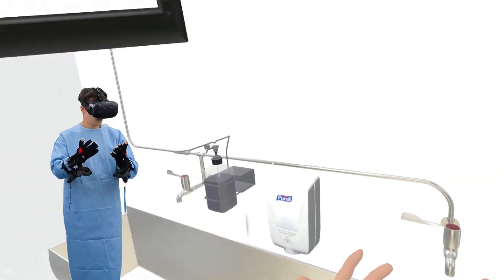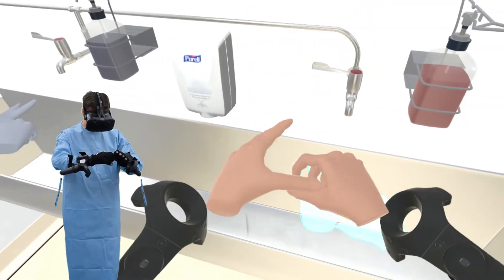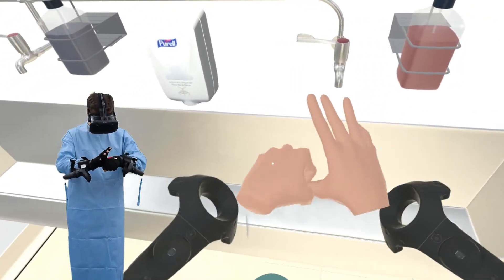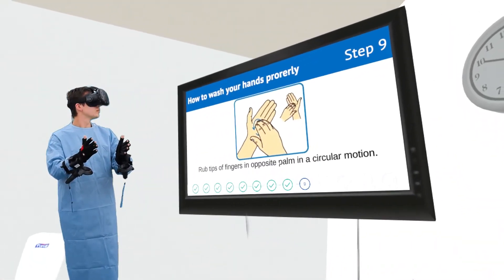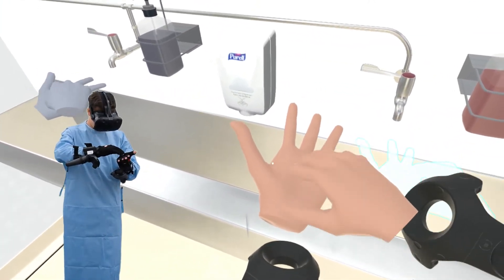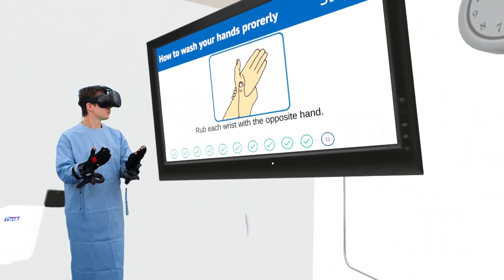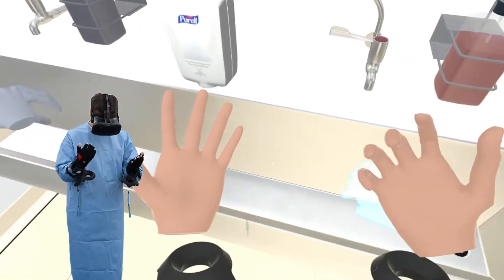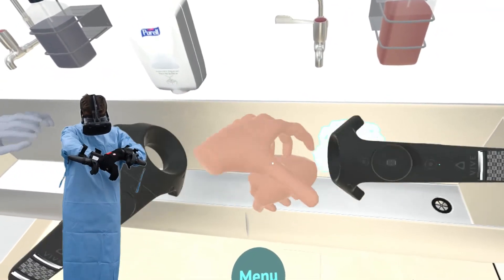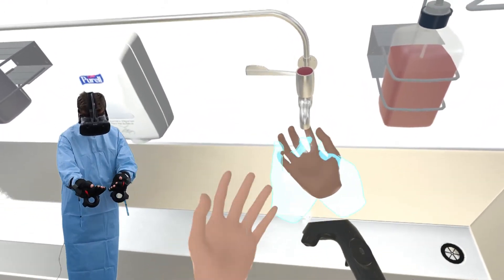Rub each thumb clasped in opposite hand using a rotational movement. Rub tips of fingers in opposite palm in a circular motion. Rinse hands with water.